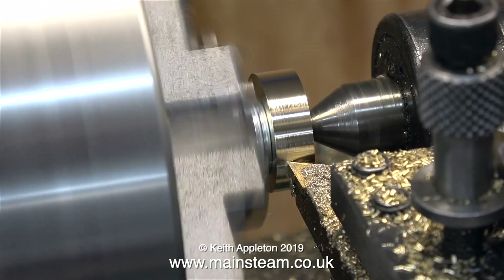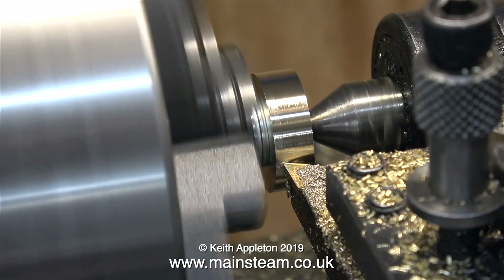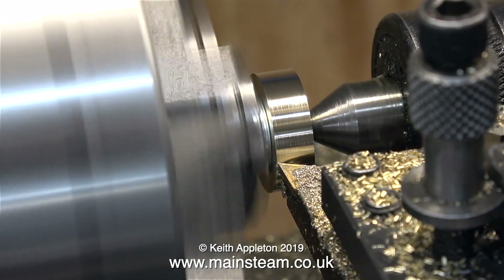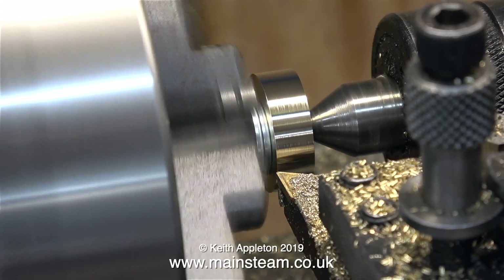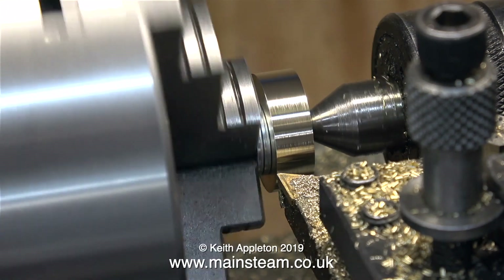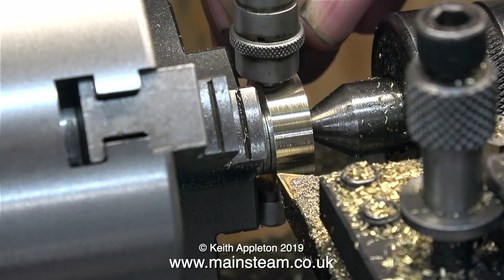This is the final longitudinal cut on the piston blank, and after this the piston blank is exactly the size I need it to be. But you don't have to take my word for it — here's the micrometer. Two thou under one inch.